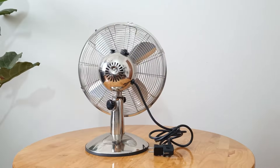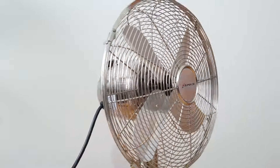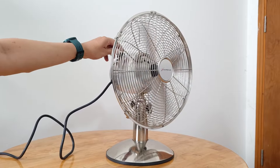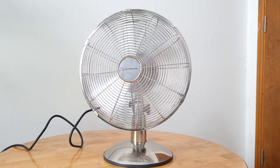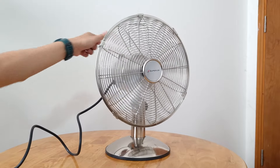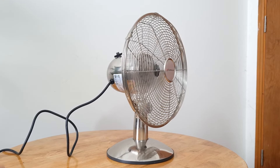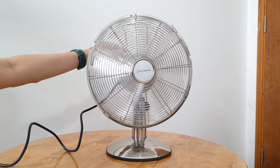Về hai cái quạt này thì chiều cao khoảng tầm trên 40cm và lòng quạt khoảng tầm 30cm. Là hàng châu Âu nên sử dụng điện 220V hay 240V đều được. Bây giờ em sẽ test mức 1, mức 2, mức 3. Ngoài việc chơi audio thì chúng ta chơi thêm quạt nữa, rất là tiện và đẹp.